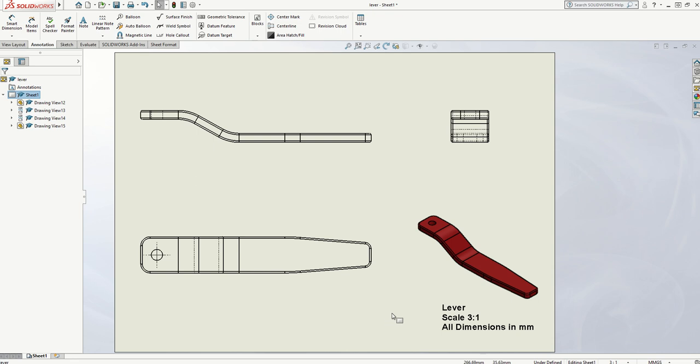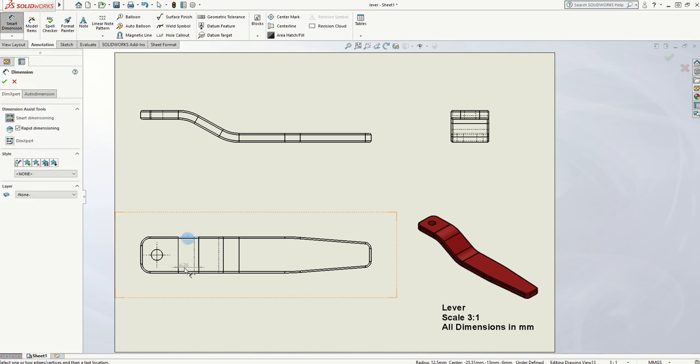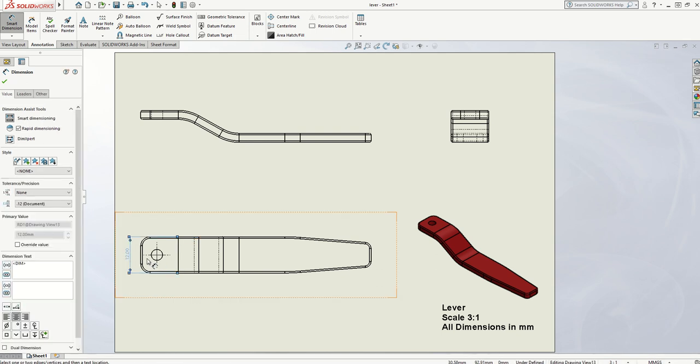Now I can start applying measurements. The circle has had a center cross put in to show the center. On an orthographic drawing, the first thing you do is put some overall dimensions on. So I'm going to put a complete width on — that's 12 millimeters. Then I'm going to put a total length on, which is 73.25 millimeters. And then there's a thickness which can go on any area where I can get hold of both edges — but 3 is a little bit small to fit in there, so I can take it to the side.